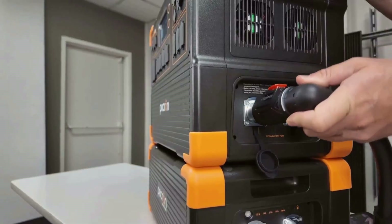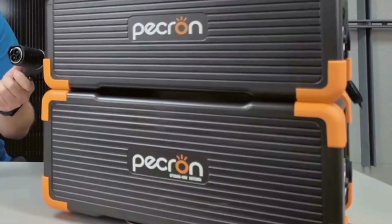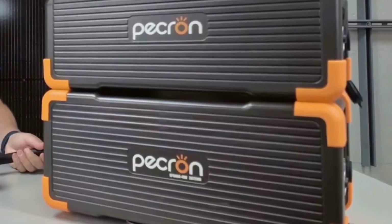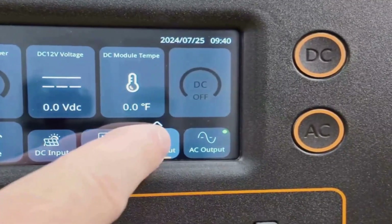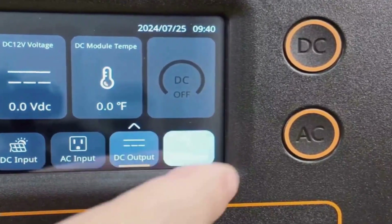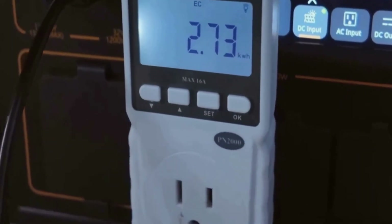This is the Pekron Solar Generator E3600 LFP. It's a pretty hefty unit — all black with solid, chunky handles. Definitely not something you're going to toss into your backpack, but it looks every bit as robust as you'd hope for a high-capacity power station. The overall size is manageable, and even though it weighs in at almost 80 pounds, the build feels really sturdy, so you know it can handle being put to work either in the house or outdoors.